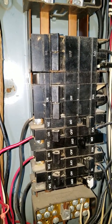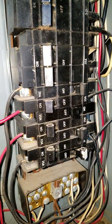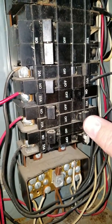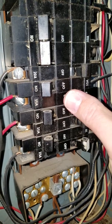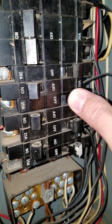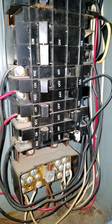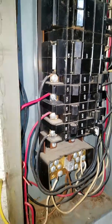Now we have to go check to see if it works. Unlike the bad circuit breaker, you'll hear a slight click — and it works. Thank you for watching, have a good night.